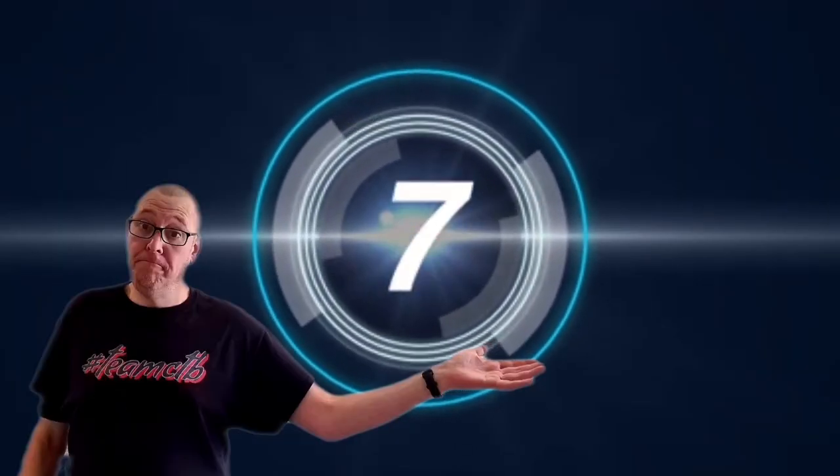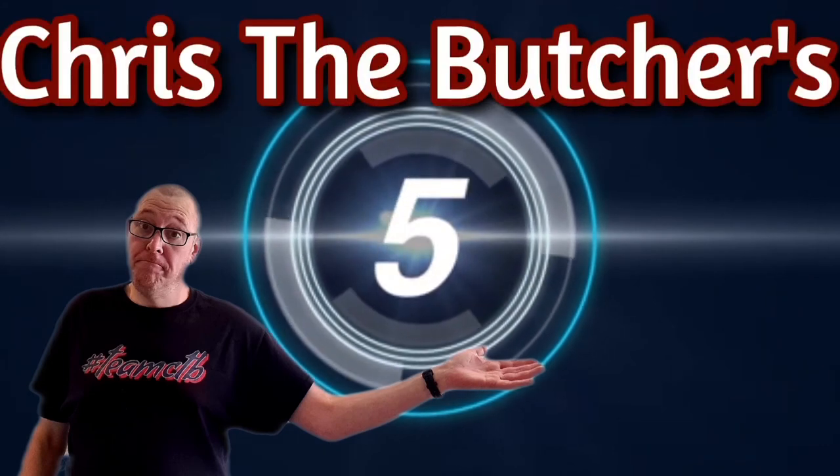Hello my brothers and sisters and welcome back to another Raksha packed episode of Chris the Butcher and Friends. I managed to actually go in the correct shop and we're having one of these. Ladies and gentlemen, I give to you Chris the Butcher's Super Cool Review.